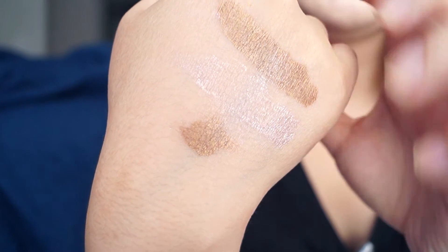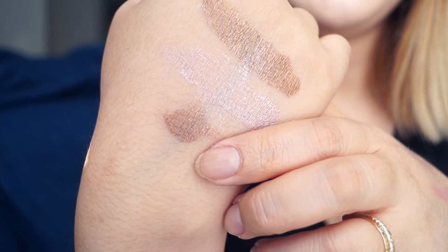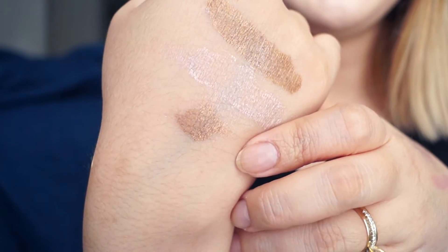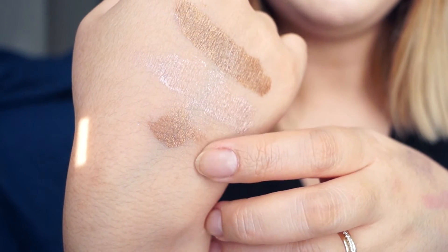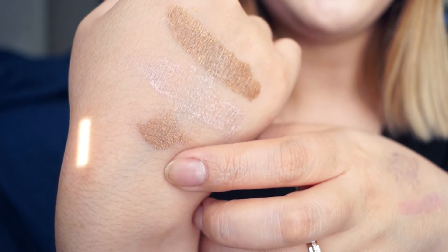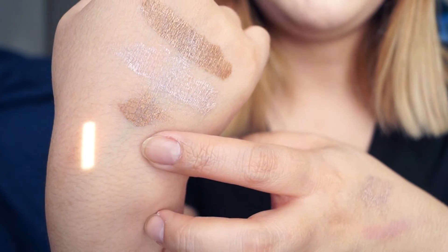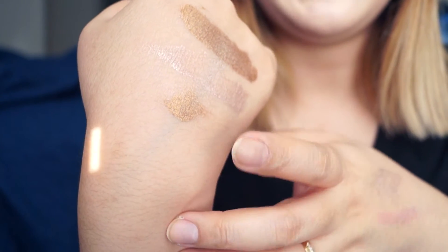These are just not very blendable — the edges don't blend out well. The color and pigmentation are beautiful but it just does not blend well. I swatched this on my hand and tried to blend out the edges with a brush and you can see it just doesn't blend. I don't know if it's because it sets so fast and doesn't give you enough time, but honestly I think it's the formula — you just can't really blend things out so that it fades nicely.